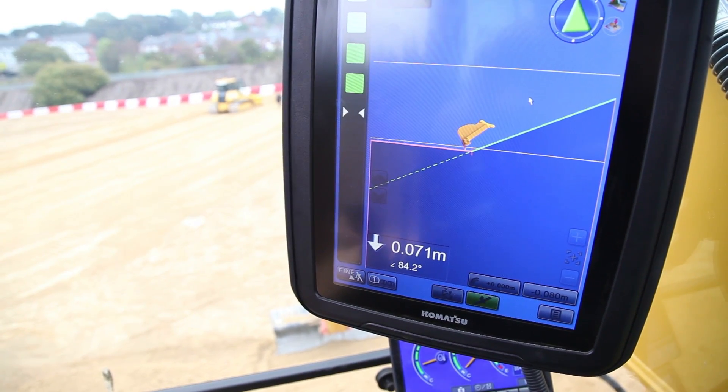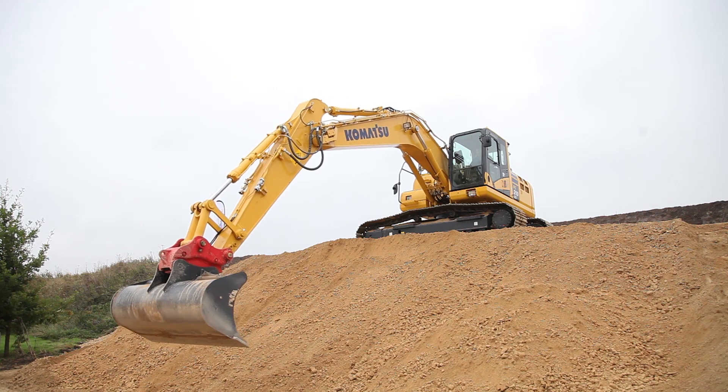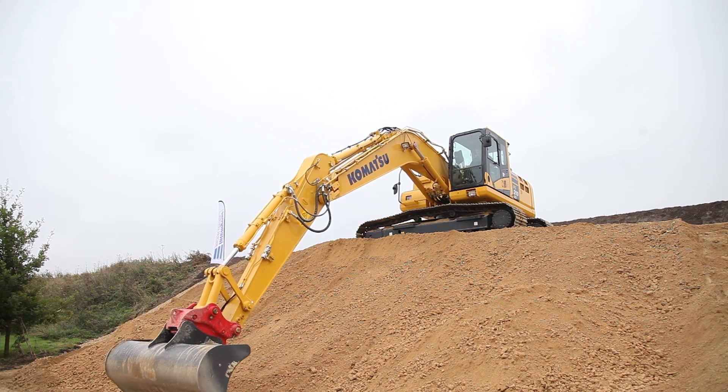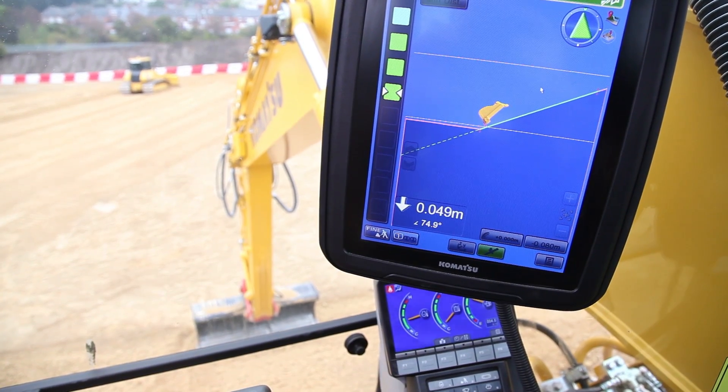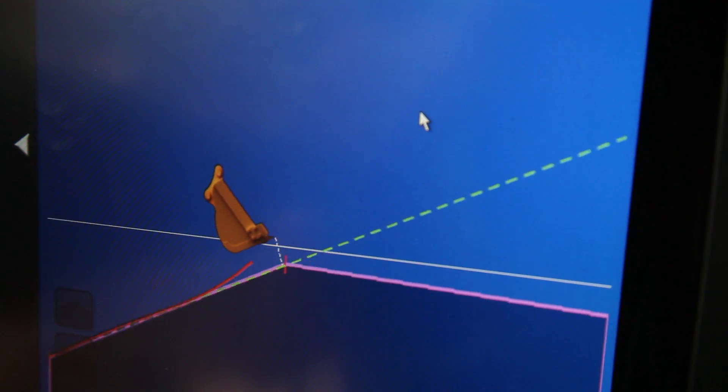The button at the top of the screen allows us to turn on the semi-automatic control of the system. What that does is essentially cut out the boom hydraulics in order to allow the operator not to over-dig at all in any way.